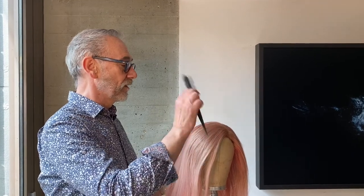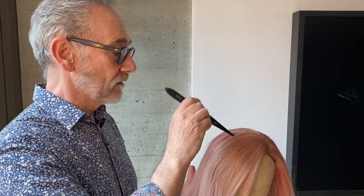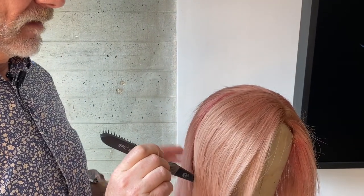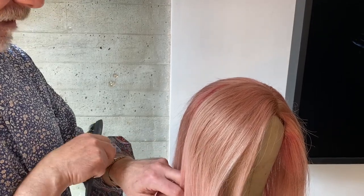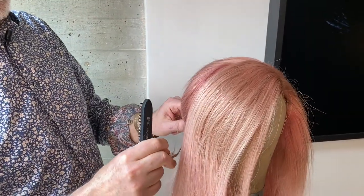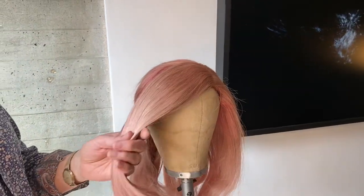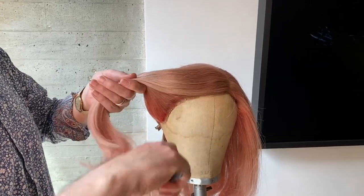So I'm going to start off with this side. I'm taking a section from the middle of the head down to just behind the ear, and what I'm going to do is clip that out of the way so the back doesn't get involved in this front section. Now I'm going to comb it up and back.